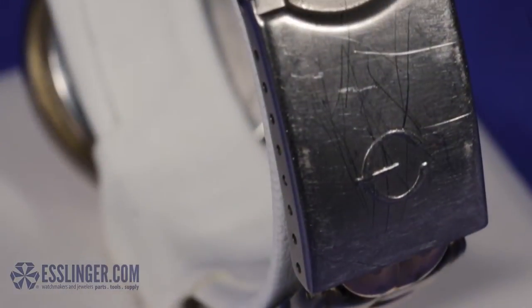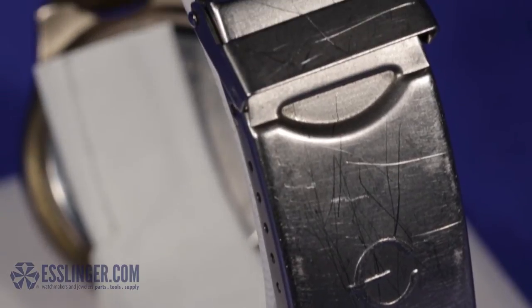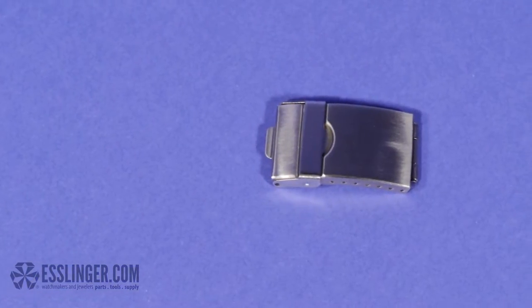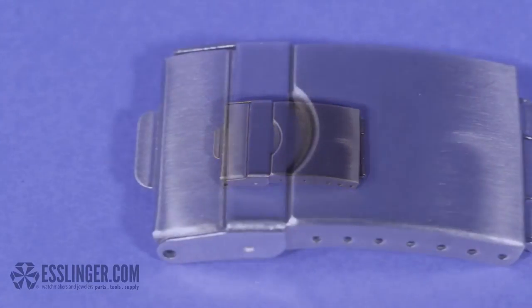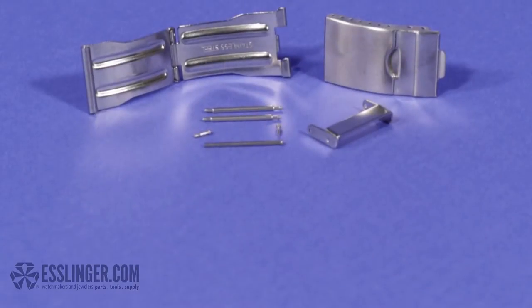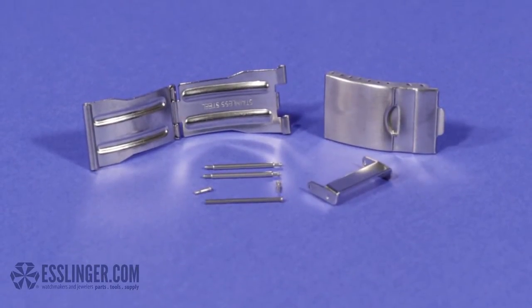Sometimes your watch band clasp will wear out before your watch band does. If you don't want to replace your whole watch band, you can always replace the clasp itself. Use this guide from Esslinger.com to learn how to change a tri-fold watch band clasp with a security latch.